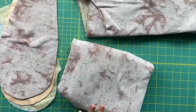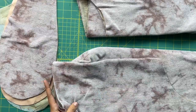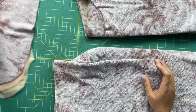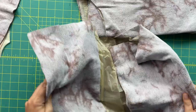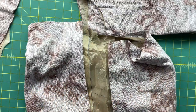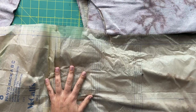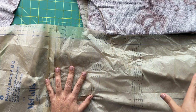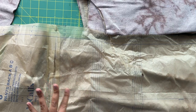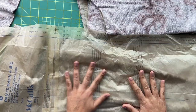For our pants, I gotta be honest — I looked over the construction order and I wouldn't do it this way normally. I would attach the pockets first and then sew all the pants together. But because we're doing this sew-along, we're gonna follow the instructions as the pattern says. However, if you want to come back and do the pockets first, that is totally fine.